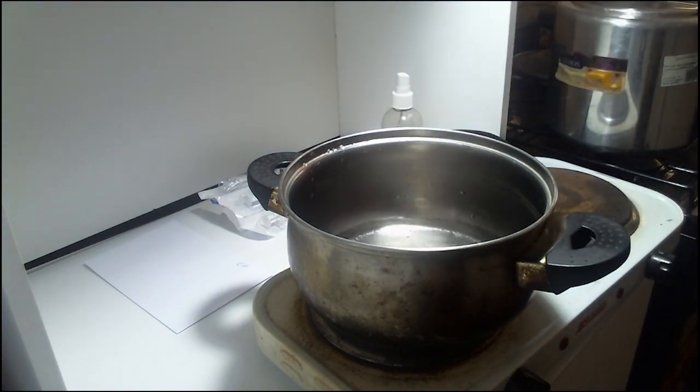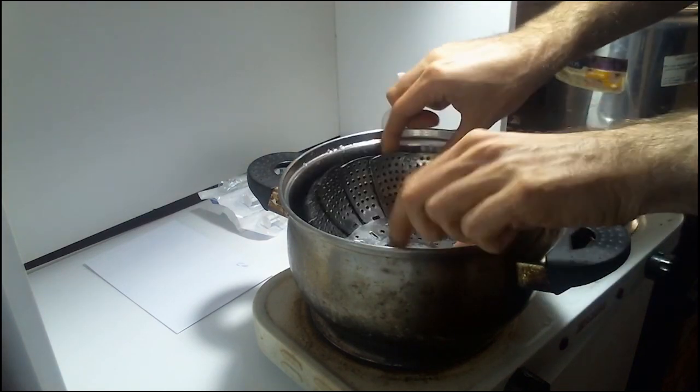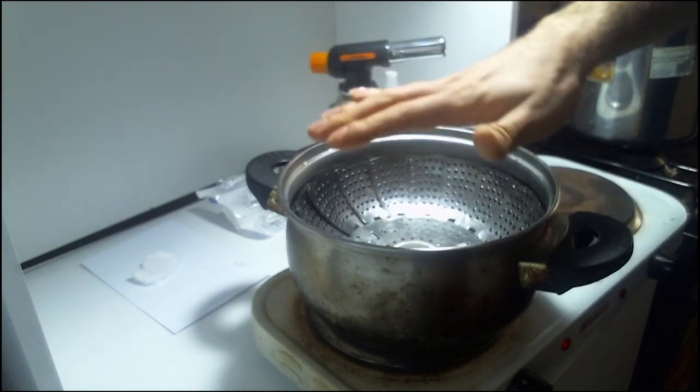The boiling water will create a hot stream of steam that will prevent contaminants from entering the jar. Another way to do this is to turn on the oven and work on the oven door, taking advantage of the heat flow emitted by the fire. You can also use a glow box or a laminar flow hood.